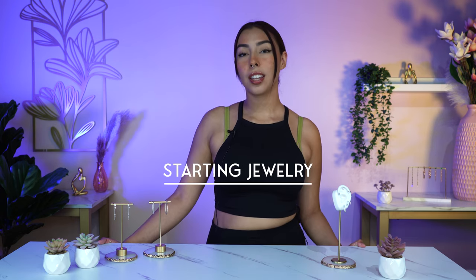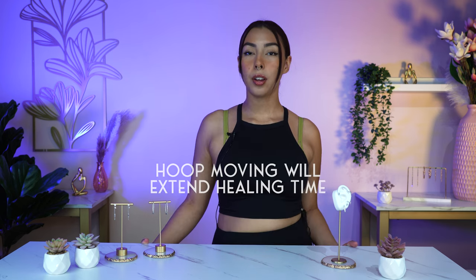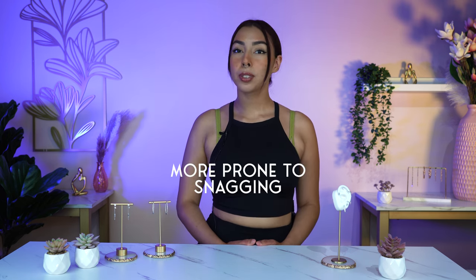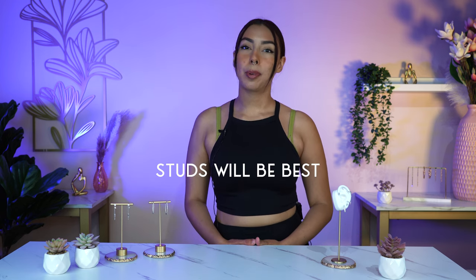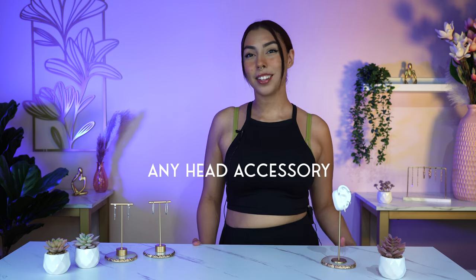Now on to the starting jewelry that you should get pierced with for the helix. When getting your helix pierced, you do not want to start off with any hoop jewelry. A hoop earring does tend to move around a lot and will definitely prolong the healing process, and it is more prone to snagging onto your hair and anything else, which can lead to piercing bumps and irritation. Any type of stud earring will be best — preferably a flat back earring to prevent snagging from your hair, hats, sunglasses, hair bands, and anything you accessorize your head with, including masks.